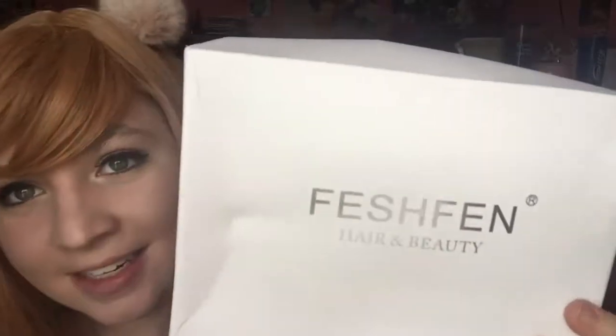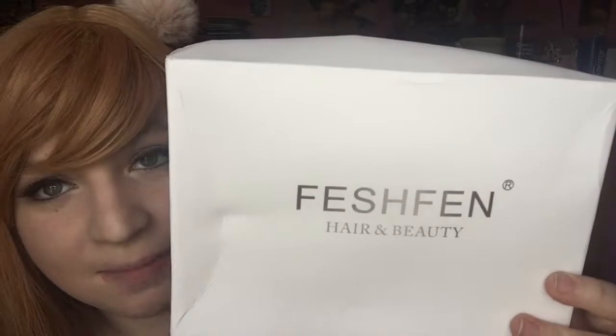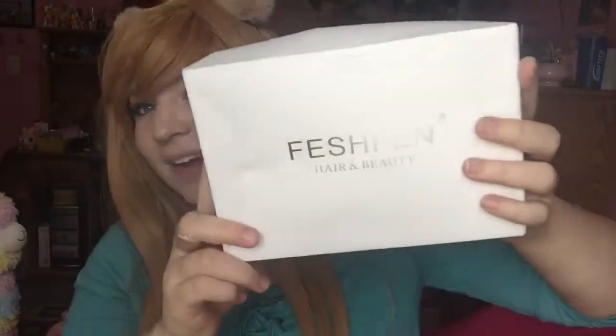There it is — VeshFriend Hair and Beauty. It comes in this super cute little white box, though it is very dented. I'll read the details later so you can see them.